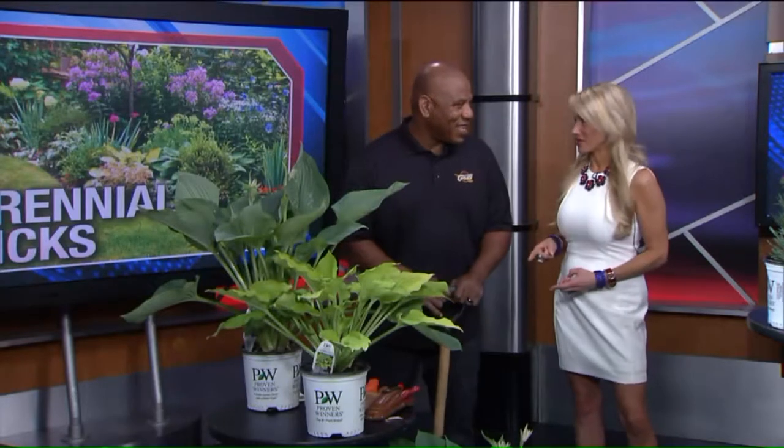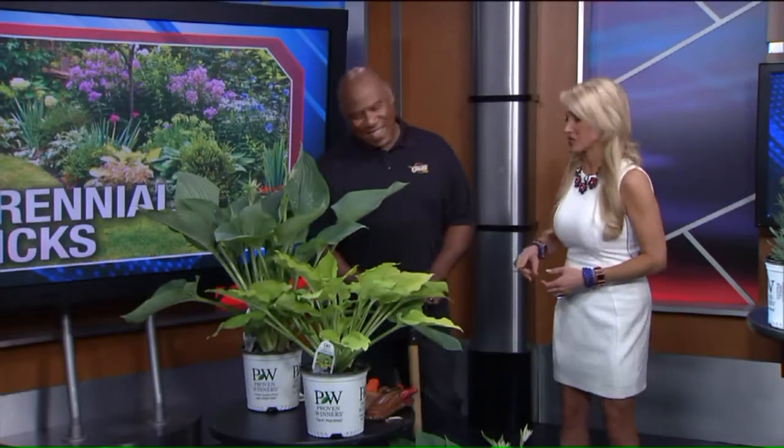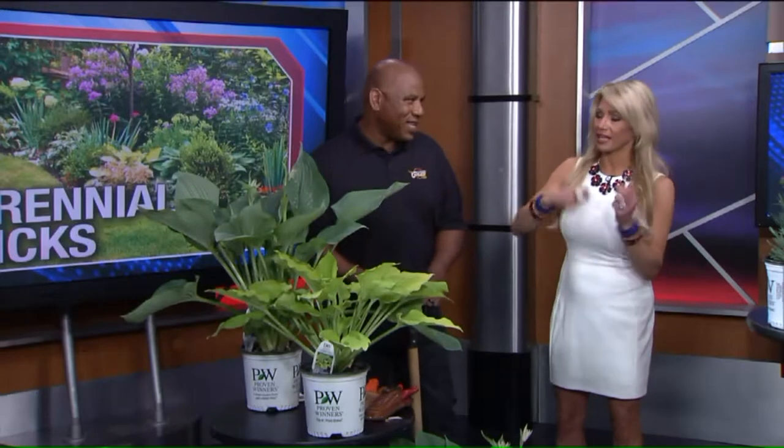My ears totally perked up because I knew we were starting with the hostas. Let's start with the hostas — I'm obsessed with hostas. And this is the first year I'm so excited because deer love them. It seems like the second I'll come out, it looks like someone came out there with clippers because they're so tender to them. And by the time I get to it and start spraying or putting the little grains on them so the deer stay away, they're not that big.